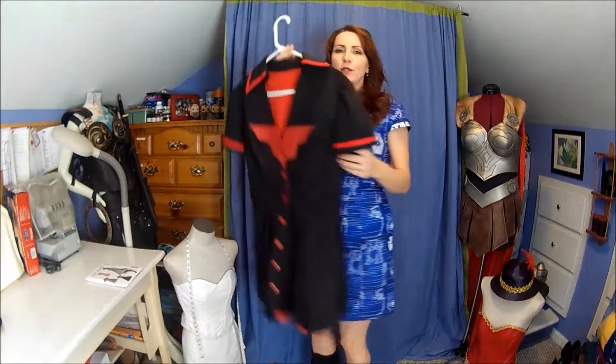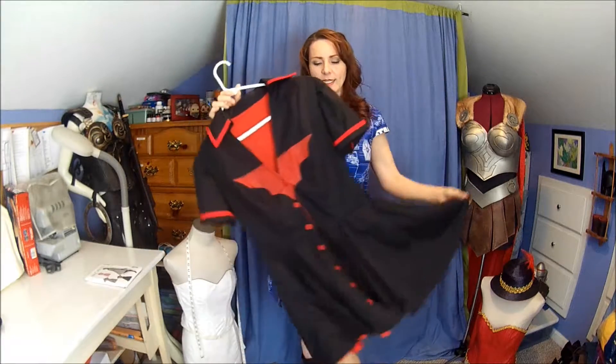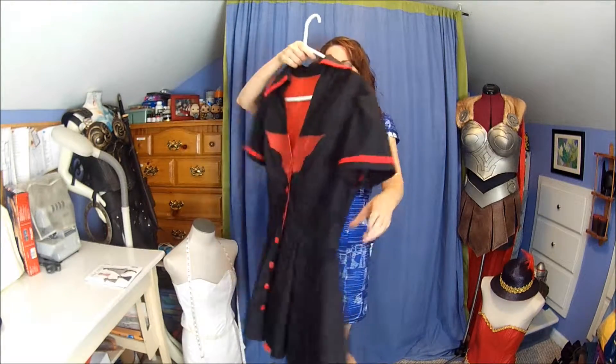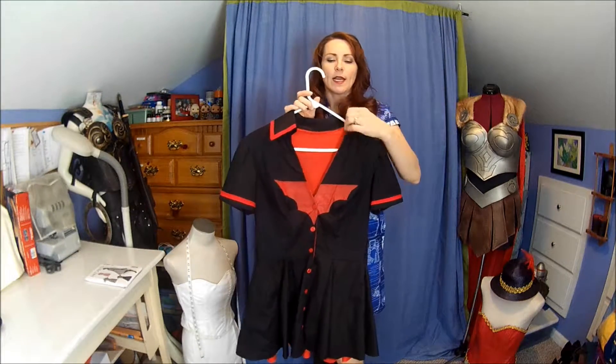I originally purchased this pattern to make my Bombshell Batwoman, and I needed something that had the full skirt to emulate the baseball outfits of the time. This is what it looks like — I shortened the skirt a fair bit and lined it, so it's a little different. I did a combination of versions C and D to get the sleeves and the collar, and skipped some of the specifics on the front.